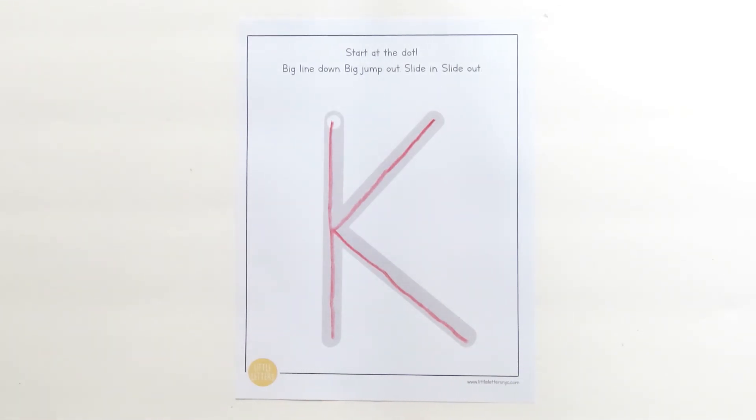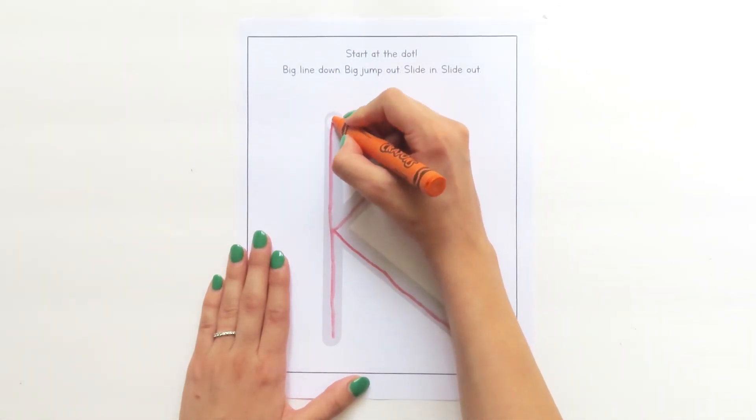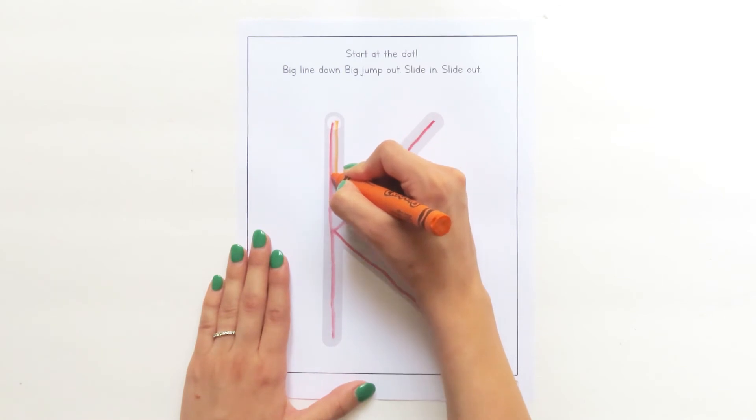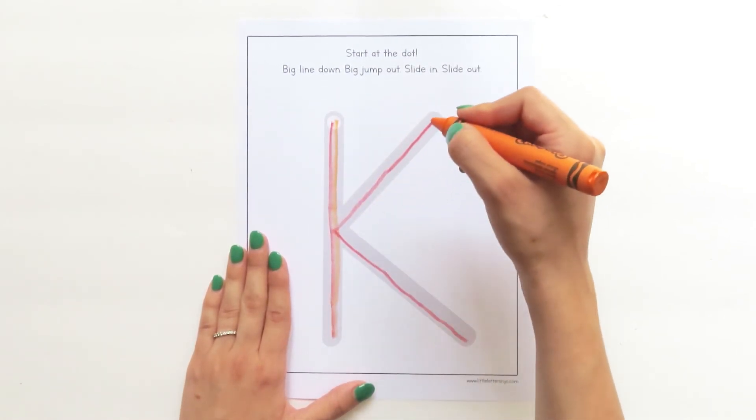I think I'm going to try yellow next. Let's try it again. Grab a new color and touch your crayon to the dot. Here we go. Big line down. Big jump out.